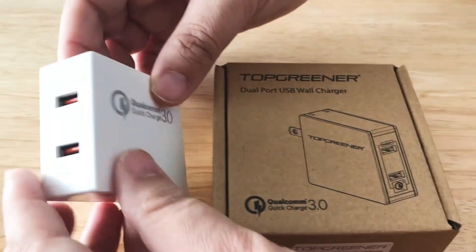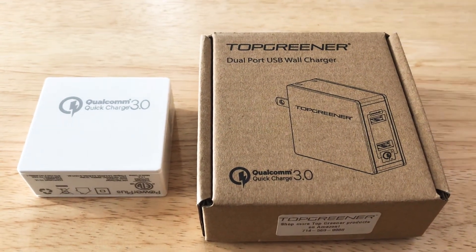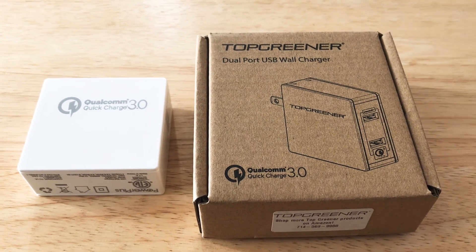This is from Top Greener. They also have many other models that can fit what you need, but we like this one because it's Quick Charge. Please subscribe to the channel — we appreciate positive comments and of course thumbs up.